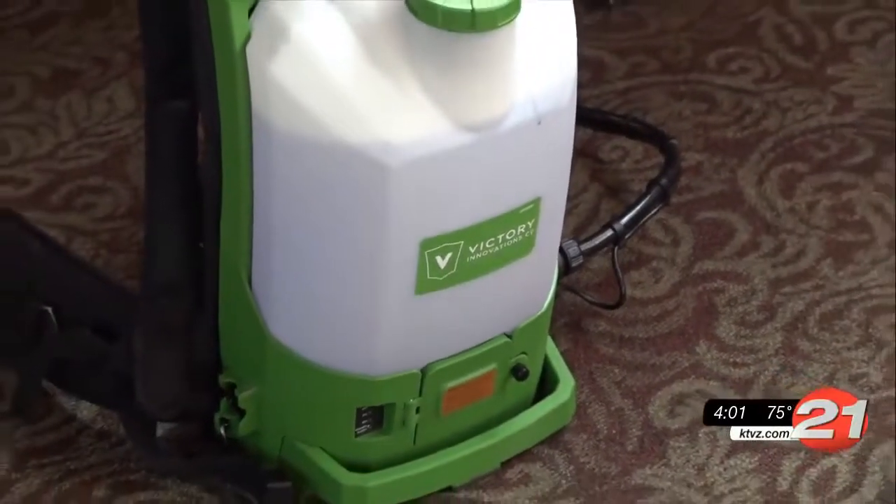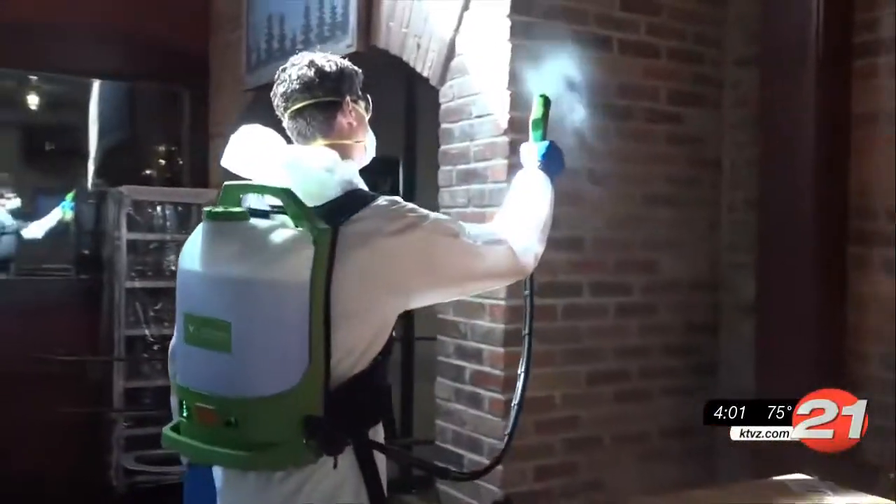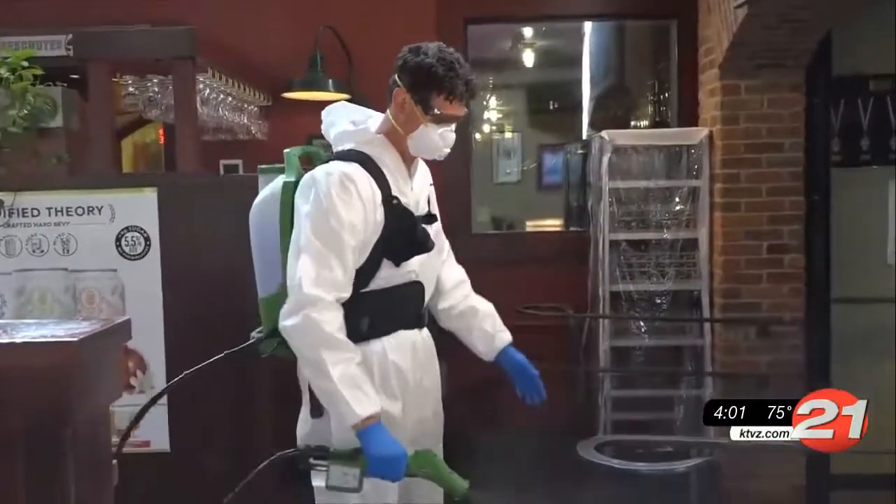This is an electrostatic disinfecting backpack sprayer. It negatively charges the disinfectant, and once it's sprayed, it neutralizes any bacteria or virus in a particular area.